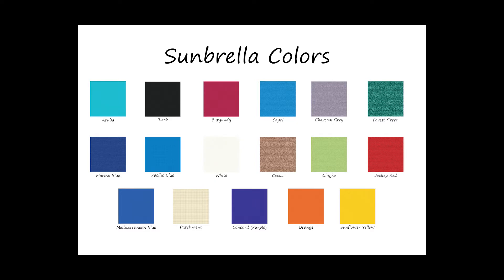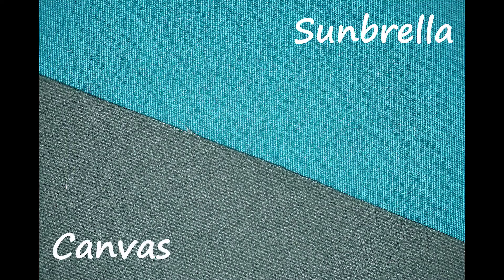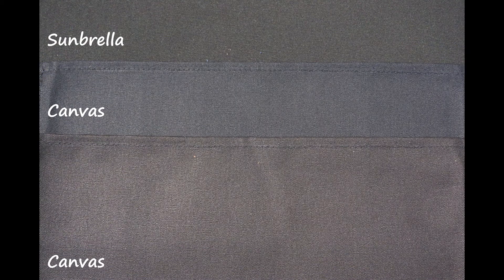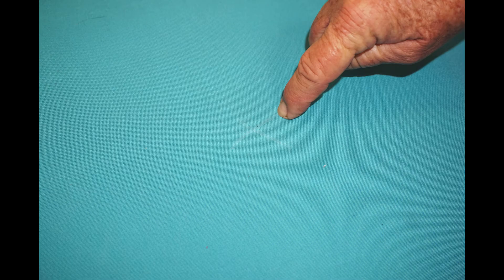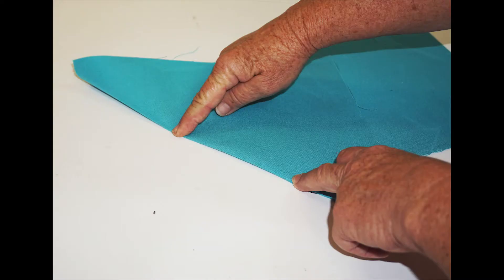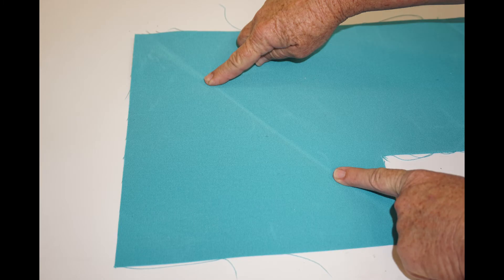The manufacturer of Sunbrella states it is resistant to fading, molding, and stretching. However, extended periods in weather and sun will diminish the protection and longevity. Sunbrella has a tighter weave than cotton — it is stiff like a drum top. Clean with a sponge; do not machine wash or it will come out looking like a spider web. One thing to be aware of: if scratched or creased, it will leave a light line on the fabric. Some colors do not show this line as much.